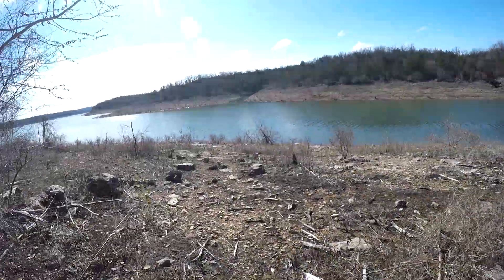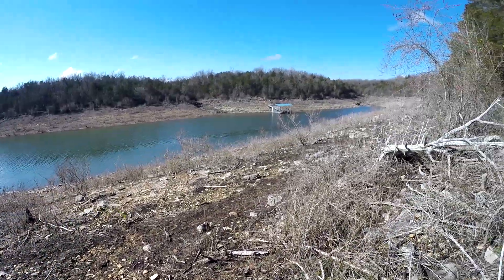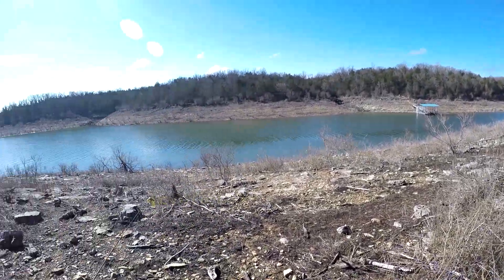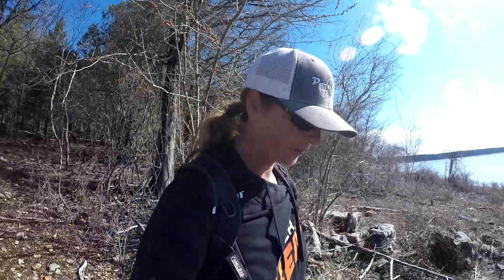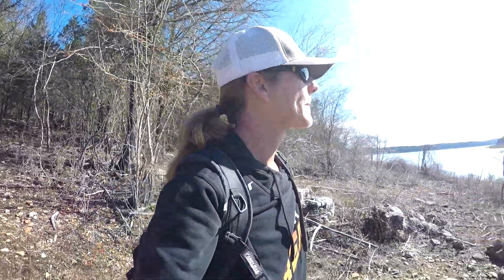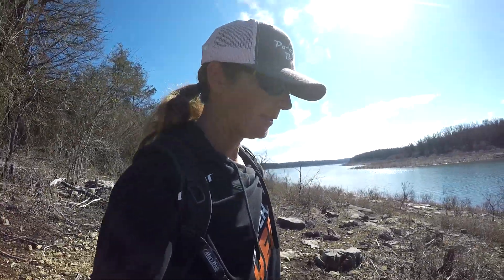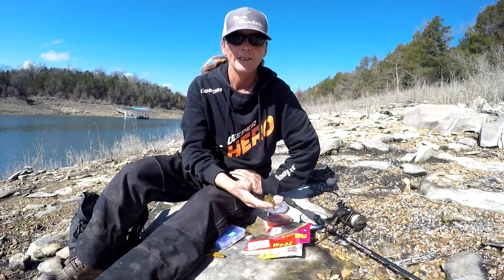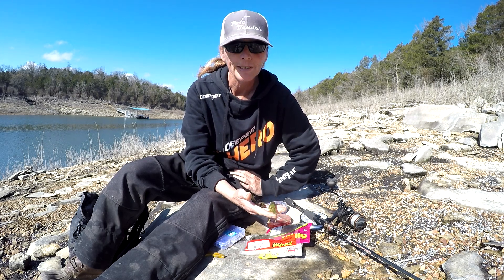This looks pretty good. This is where we're going to start. Let me find a spot and I'll show you guys what I'm going to use. The bass have been in their winter holes all winter long and right now they're hungry.